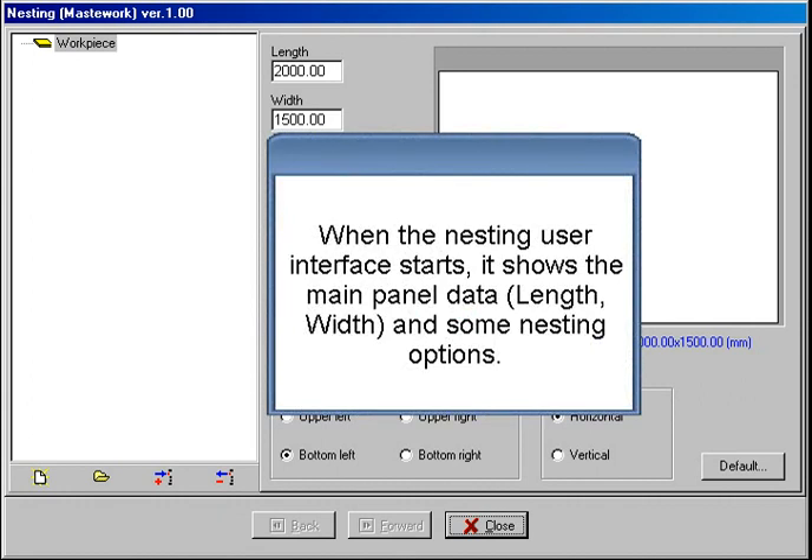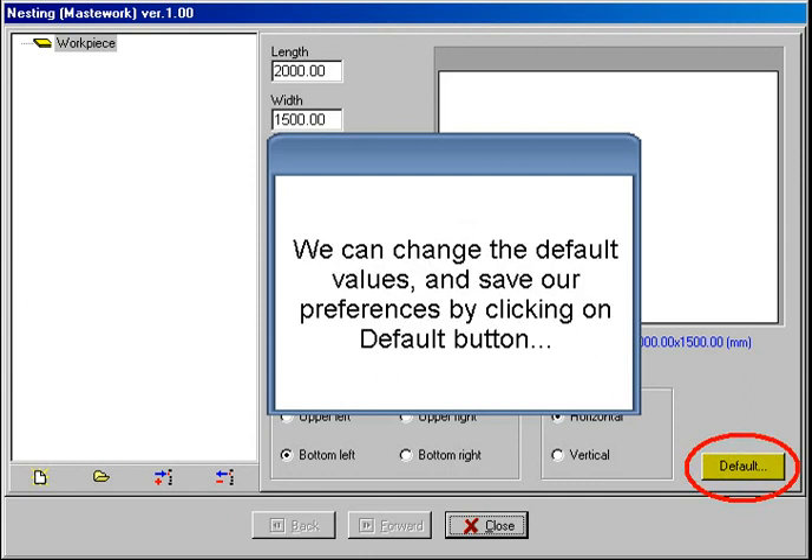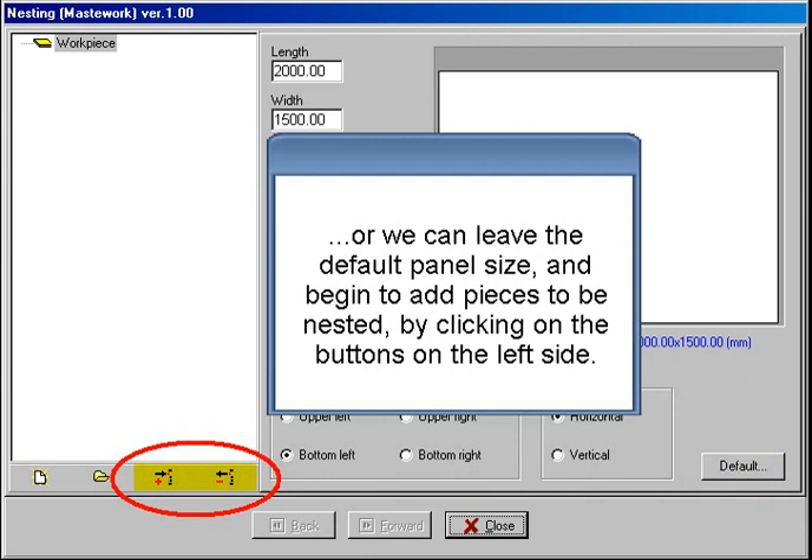When the nesting user interface starts, it shows the main panel data: length, width, and some nesting options. We can change the default values and save our preferences by clicking on the default button, or we can leave the default panel size and begin to add pieces to be nested by clicking on the buttons on the left side.